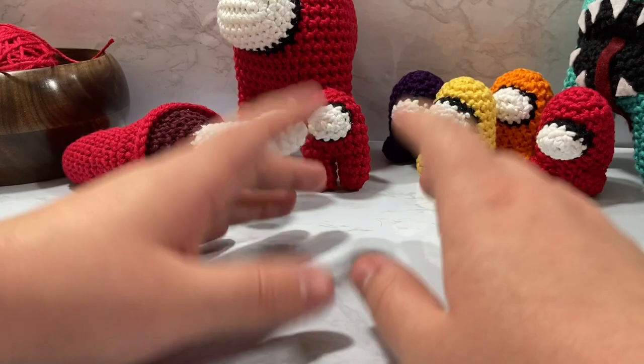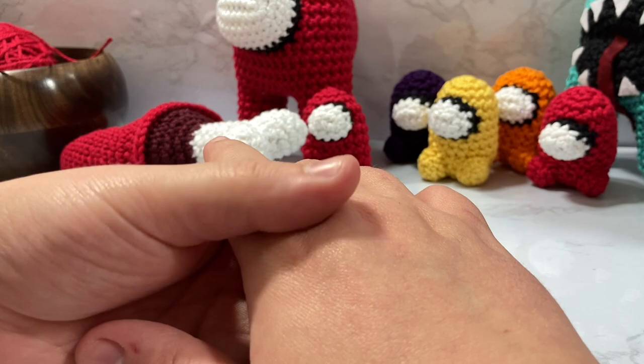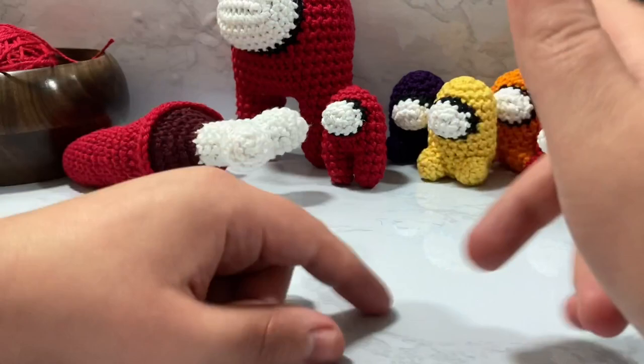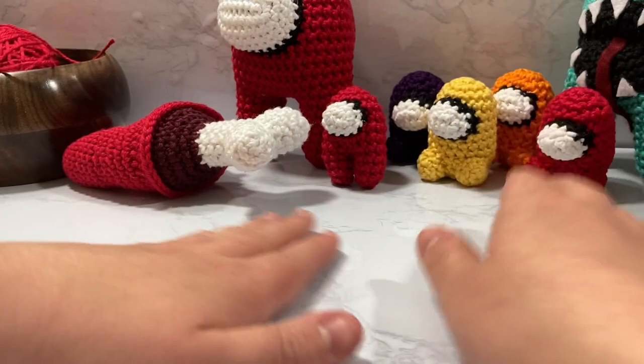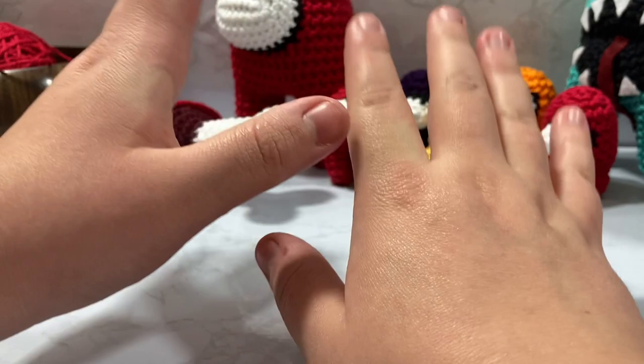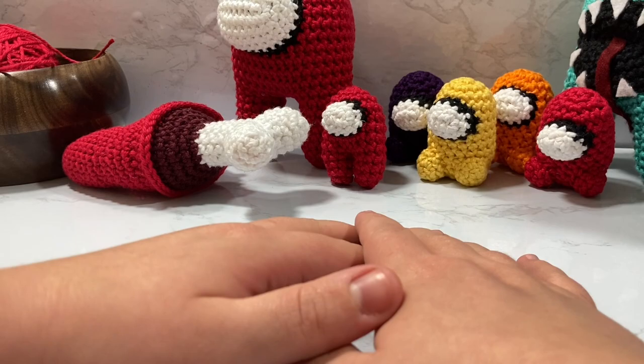These are some of my lovely patrons, so I want to give a little shout out to them — they help support me and make this channel larger. Make sure to do all the video things: the like, subscribing, clicking the bell. If you want to see more Among Us stuff let me know. I might start working on some more Christmas-related amigurumi, and I also want to do a toilet paper hat and a couple other hats for the Among Us crew. Links are down below for the playlist and until next time guys, bye!